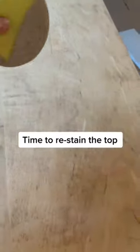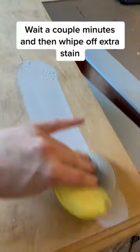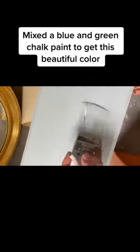Time to raise stain the top. Wait a couple minutes and then wipe off the extra stain. Mixed a blue and green chalk paint to get this beautiful color.